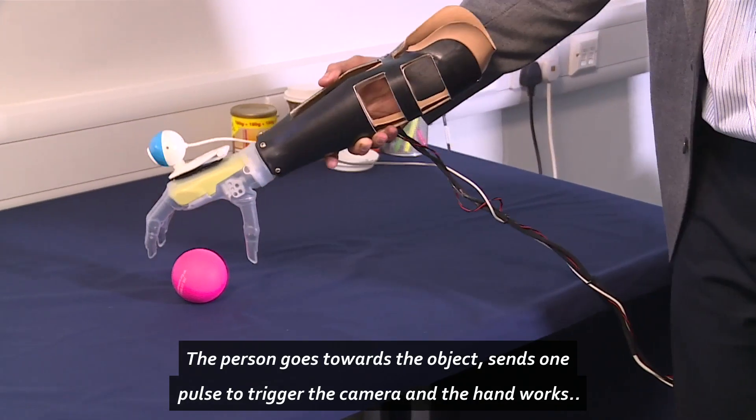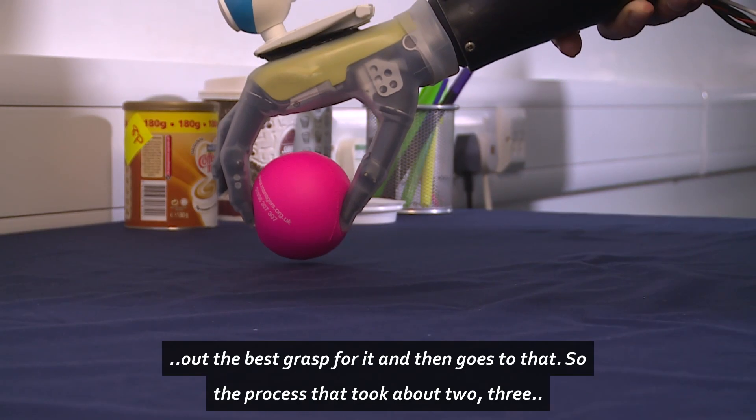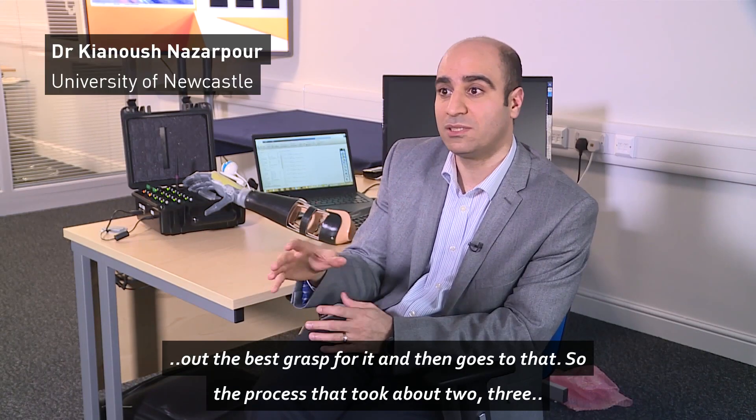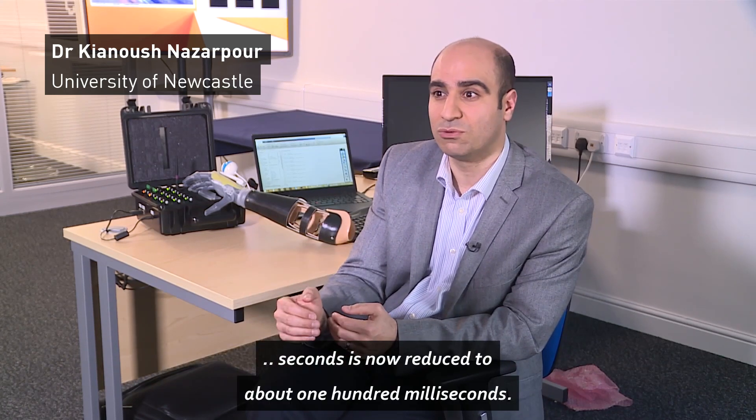The person goes towards the object, sends one pulse to trigger the camera, and then the hand works out the best grasp for it, and then goes to that. That process that took about 2–3 seconds is now reduced to about 100 milliseconds.